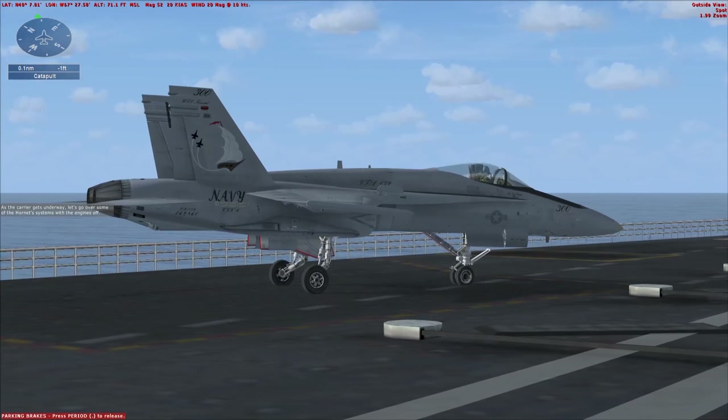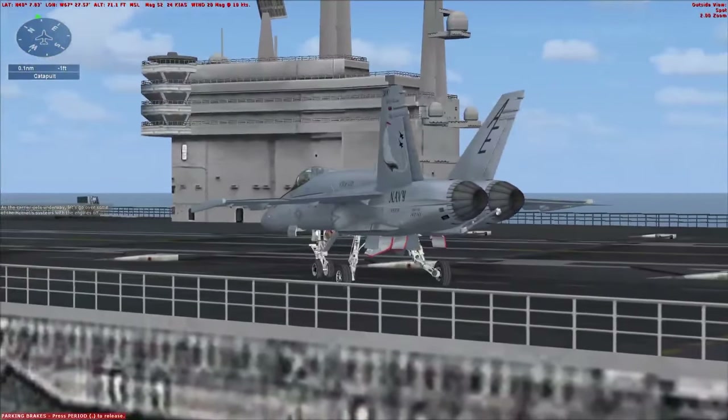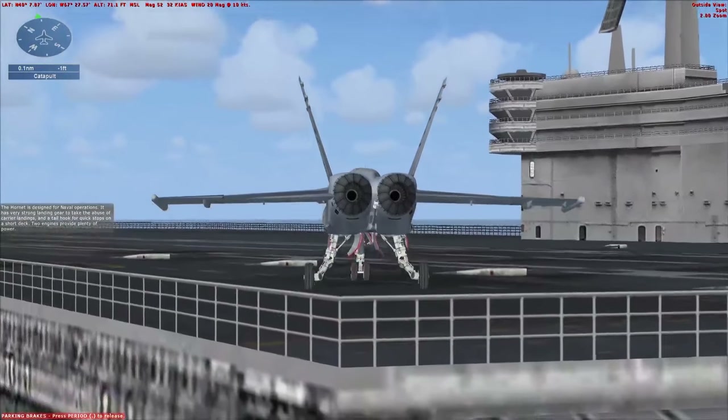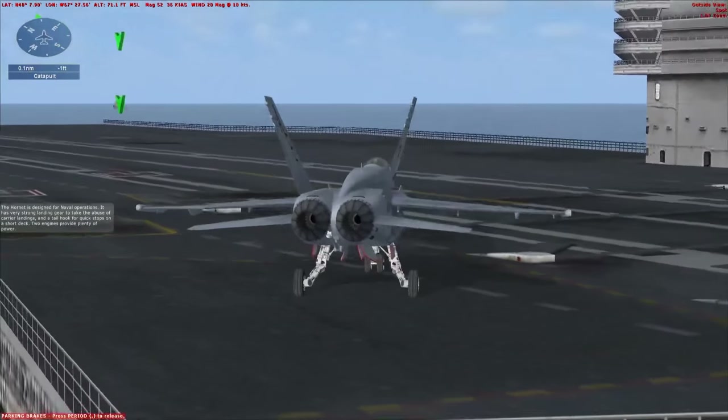As the carrier gets underway, let's go over some of the Hornet systems with the engines off. The Hornet is designed for naval operations. It has very strong landing gear to take the abuse of carrier landings, and a tail hook for quick stops on a short deck.